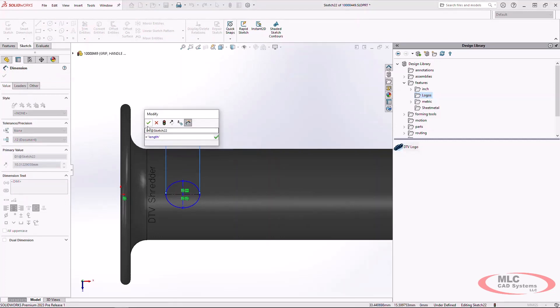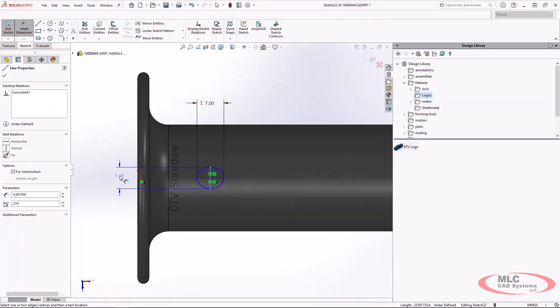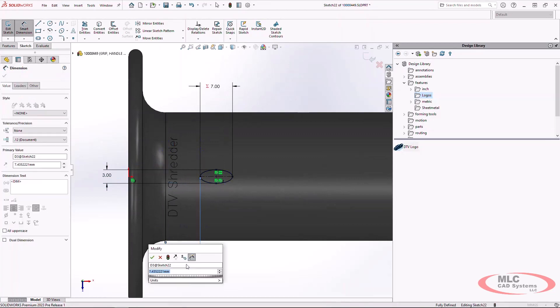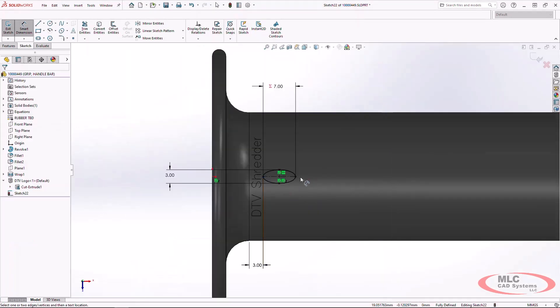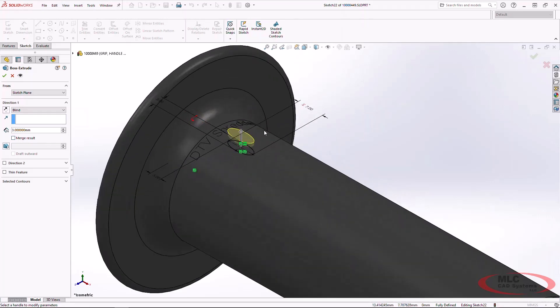I have a couple of global variables set up and I'm going to equate those to the sketch so I can iterate through a couple of designs fairly quickly. I'll throw in two more dimensions to fully define my sketch. Now we're ready to extrude the profile — just a boss extrude, going up three millimeters. I'm intentionally going to turn off merge result so I can keep these as individual bodies.